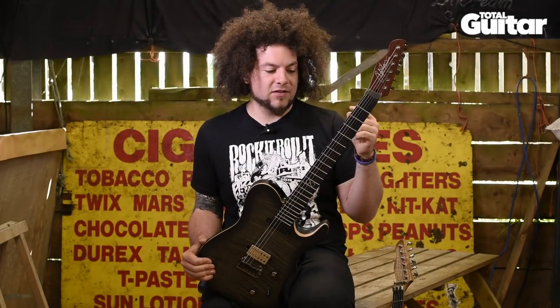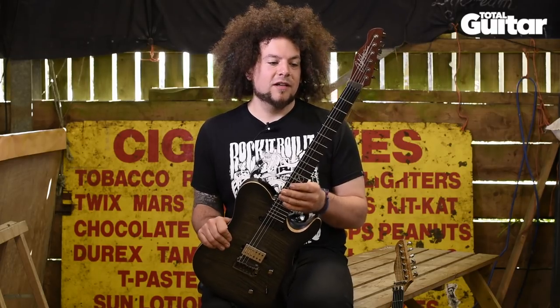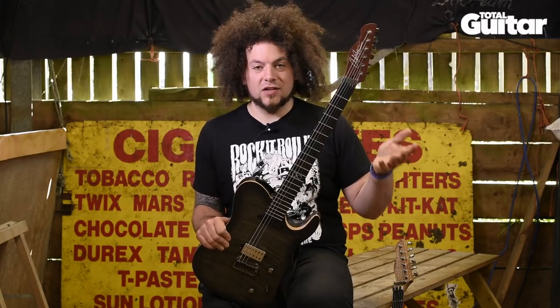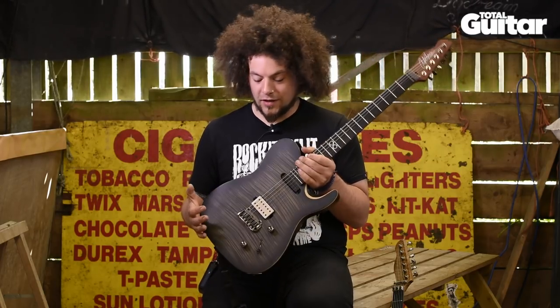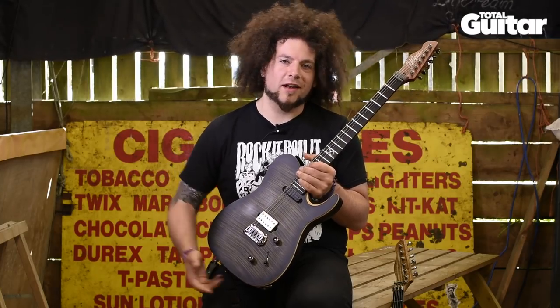Something else to add: there is also a baritone version of this new guitar. This one is 25 and a half inch scale and the baritone is 28 inch. Basically in Tosca and Dorje now I use a lot of baritone tunings for a lot of the new stuff, so you can get this one in both normal scaling and a 28 inch baritone in a nice crimson red color.